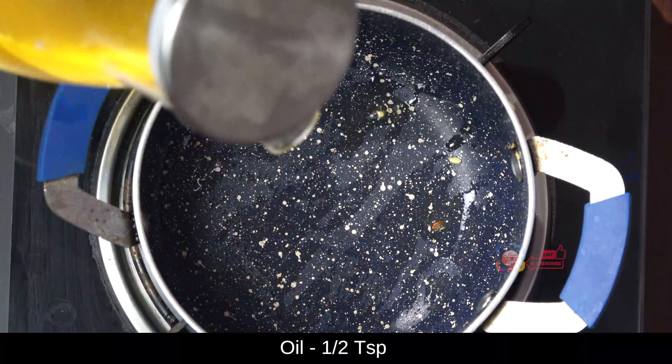Add some salt to it. Add the oil in a minute, add the oil to the oil, add some salt to the oil, and add the oil in 1 minute.